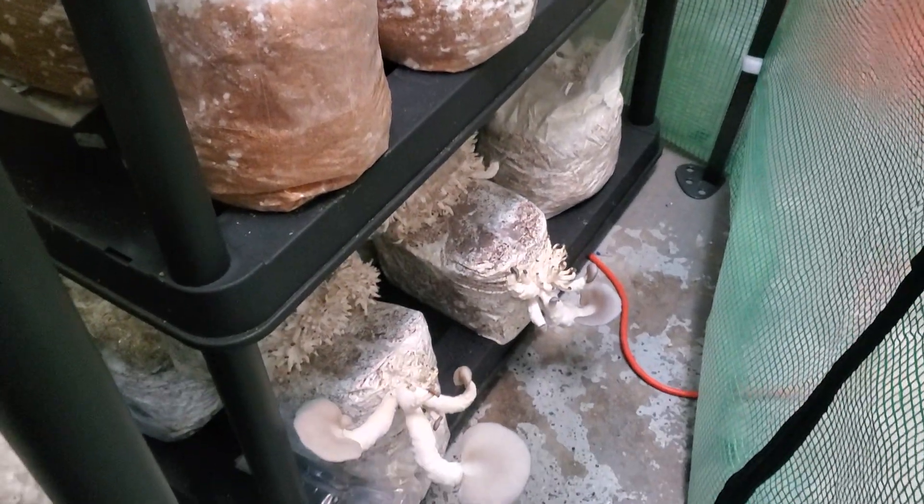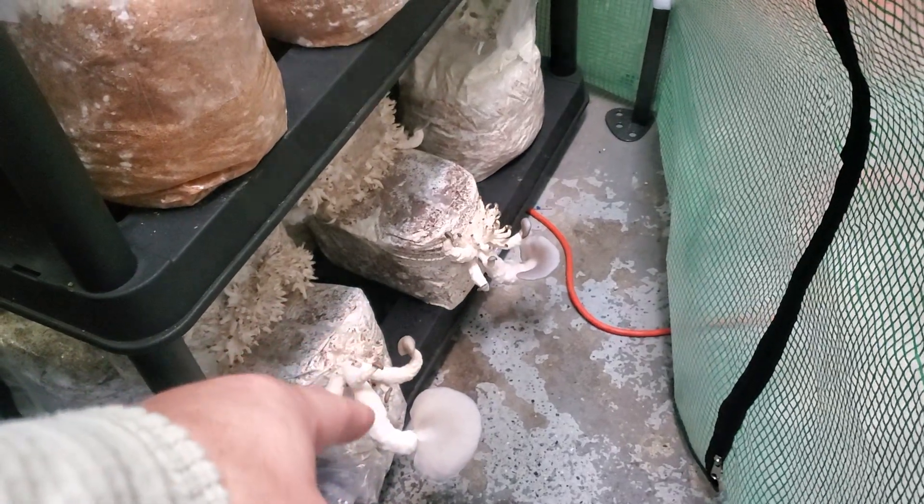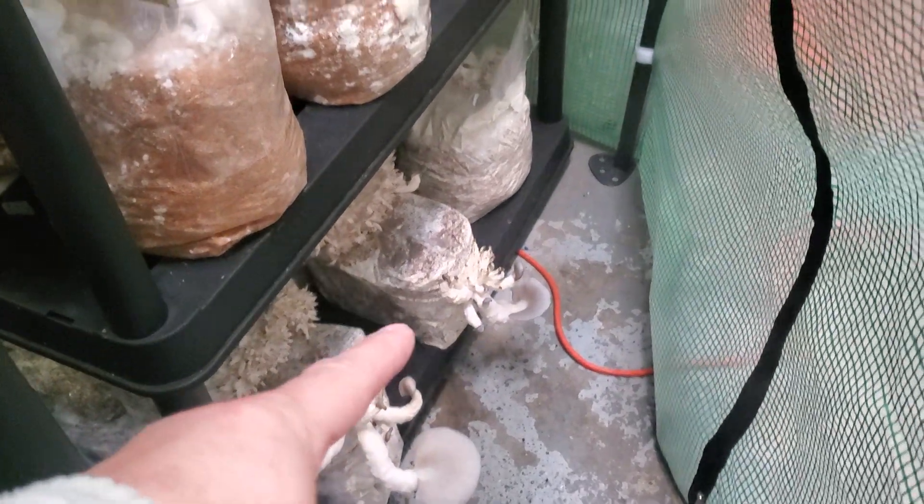Some blue oysters down here — those are the clones. Giant, giant blues that I cloned. I'm trying to isolate that strain. So that's a nice big blue oyster down there to harvest.